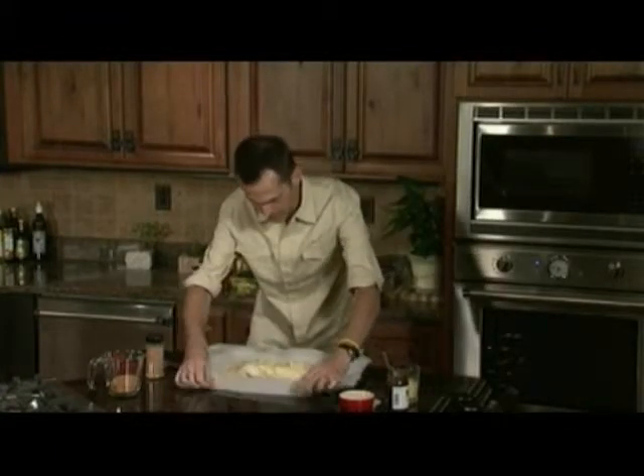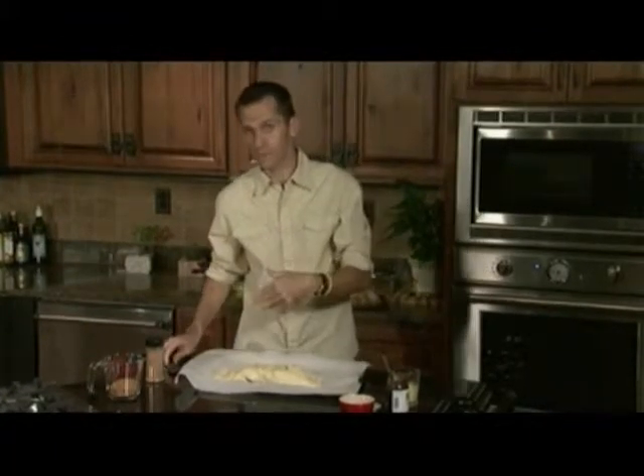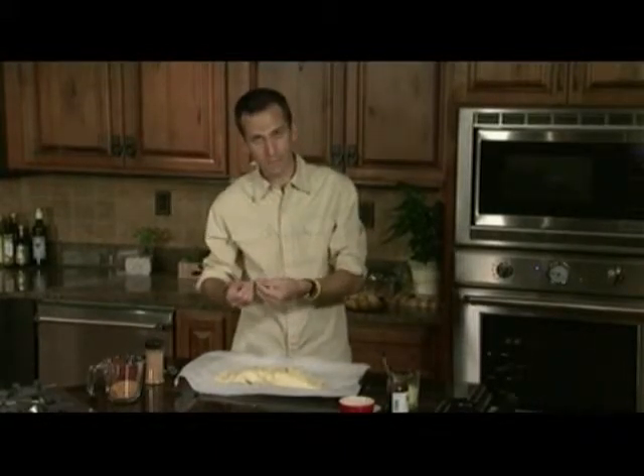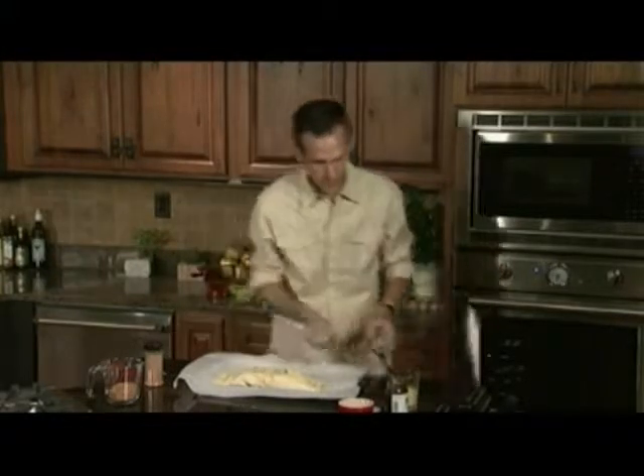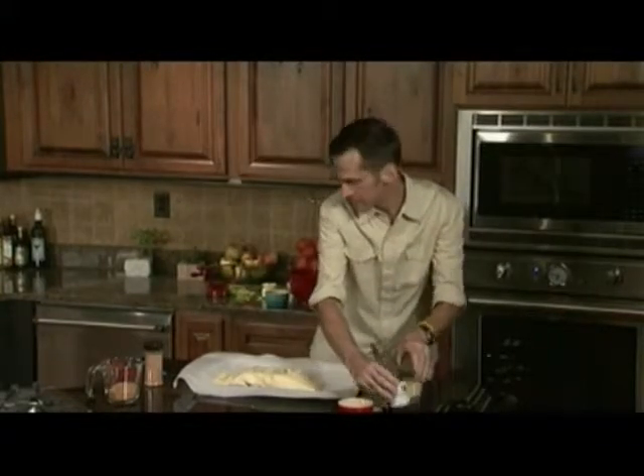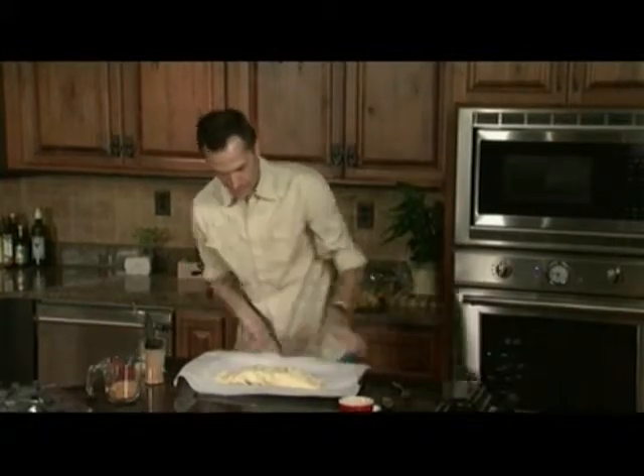That looks good. I've got it on parchment paper, not wax paper — the wax has an almost plastic-y feel that'll melt. So this is good old-fashioned parchment paper. Let me get some of this stuff out of the way and we'll put this straight into the oven.